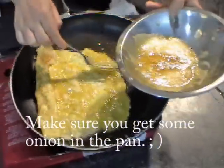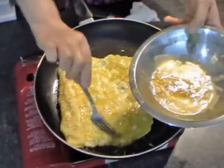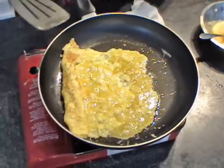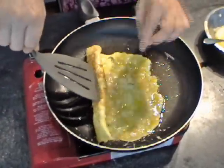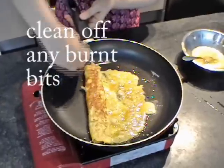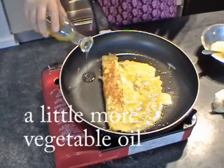Really, you have to lower the heat. Then you can enjoy the yellow color. Otherwise everything looks brown, right? So while it's cooking, add a little fresh oil, a little bit more.